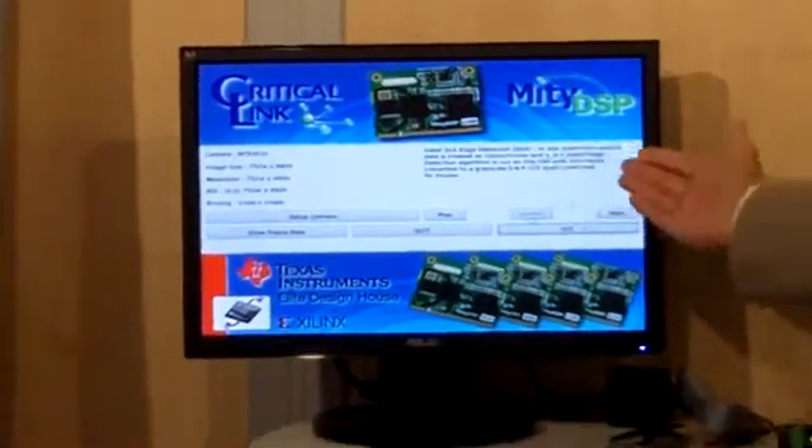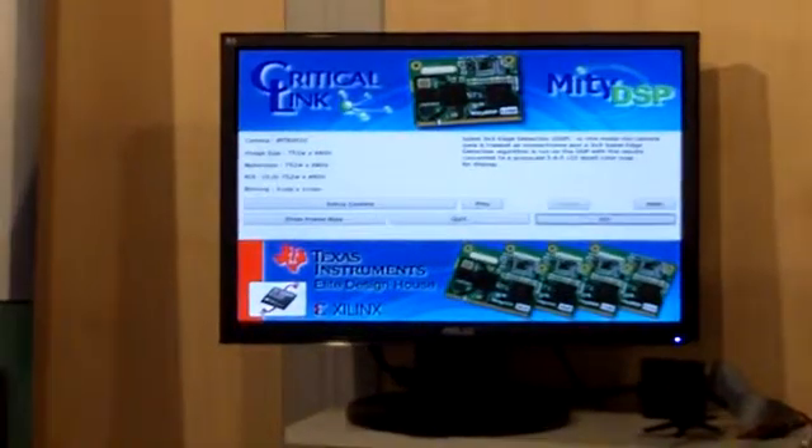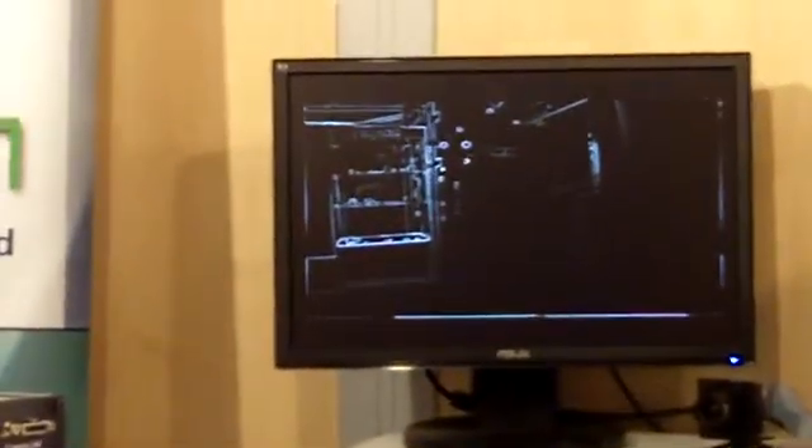Here we have a Sobel edge detection algorithm that we're going to run in the DSP. We click go and you can see that an edge detection algorithm is being run on the DSP itself.